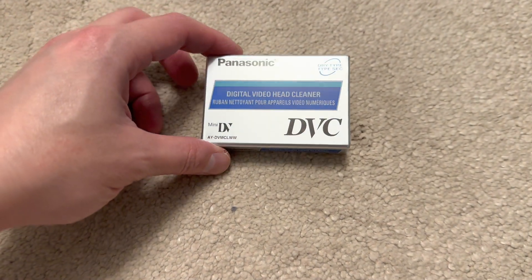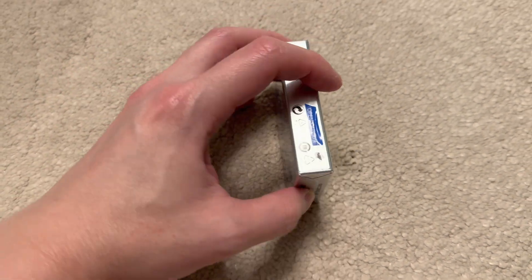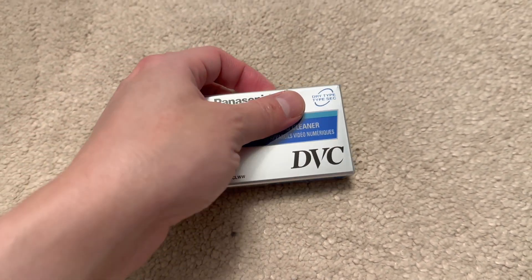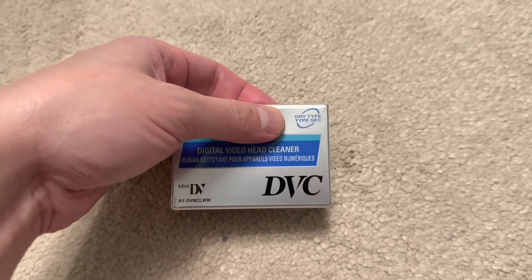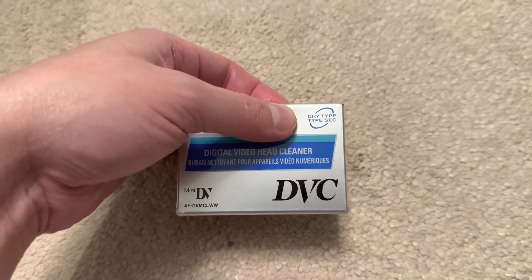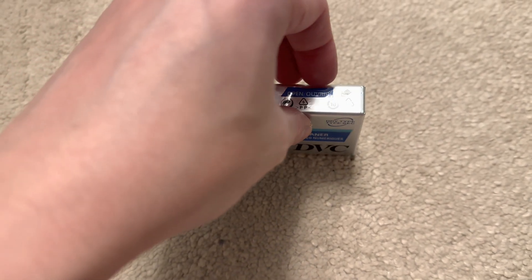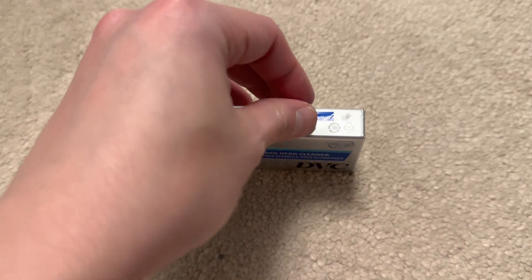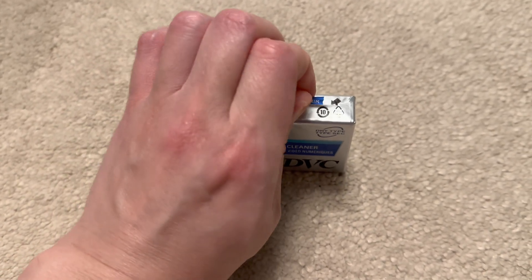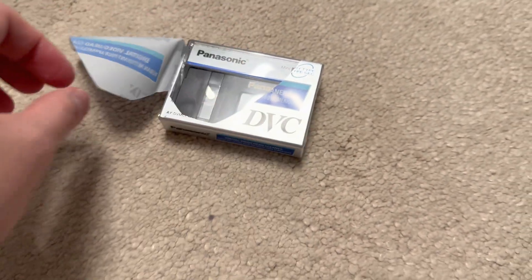This is a Panasonic digital video head cleaner for Mini DV players. It says 'dry type' on it, and I don't know whether that's because Panasonic and all the other brands basically made by Panasonic use dry lubricant on their actual recording tapes, or whether it means this is one of those products that doesn't require alcohol to be dripped onto the cleaning surface. Let's find out — I'm going to open this up.